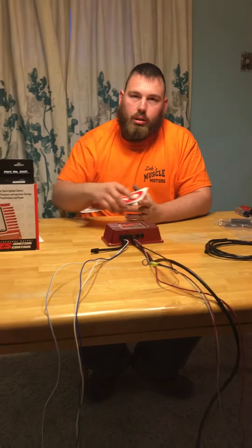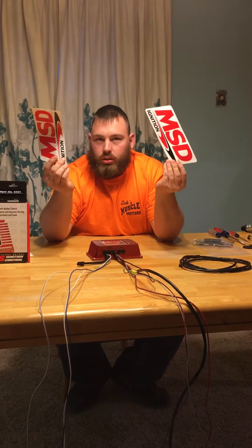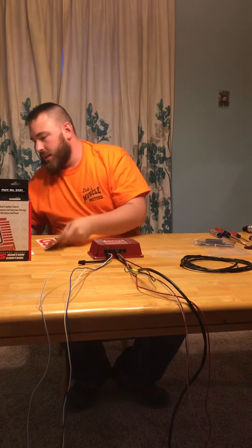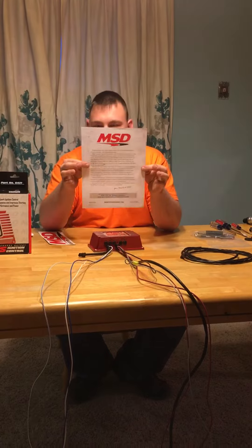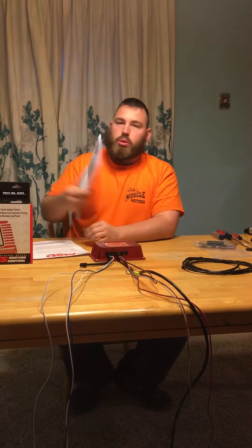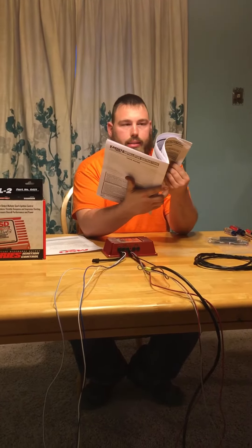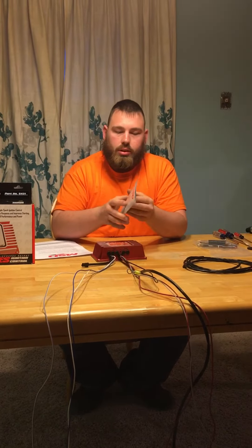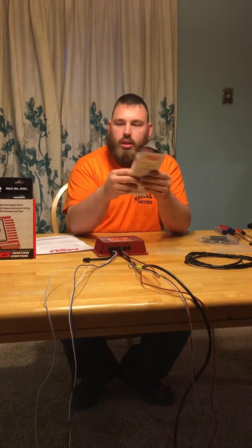I want to show you what's in the box and how to hook it up on a GM HEI style distributor. First and foremost, you get two big MSD stickers — stick them on your firewall, back window, wherever. Rep MSD. You also get a congratulations letter from them, your instruction manual covering Ford, GM, and Mopar, and a brochure with other products.